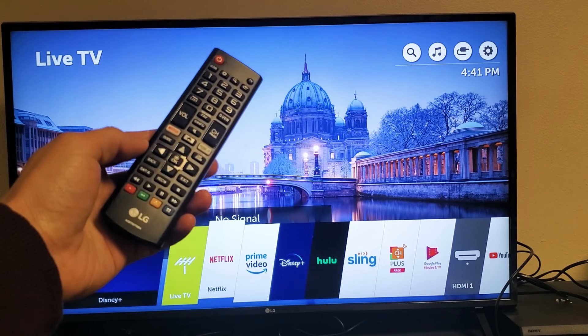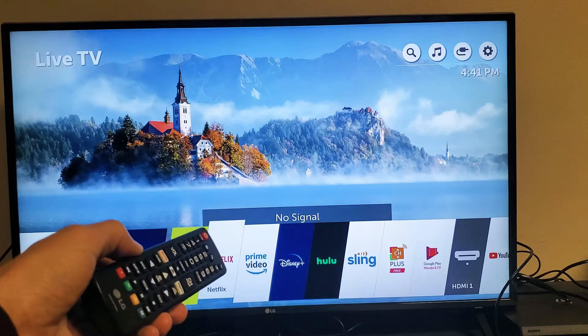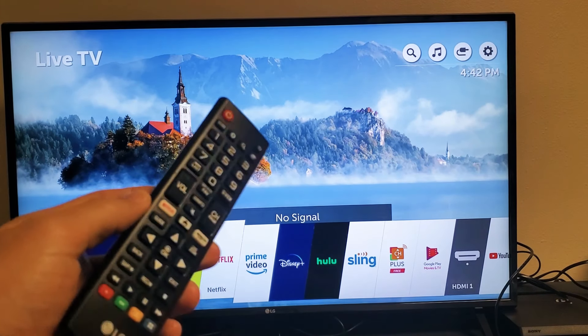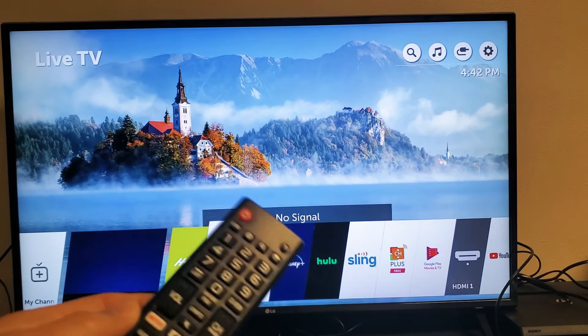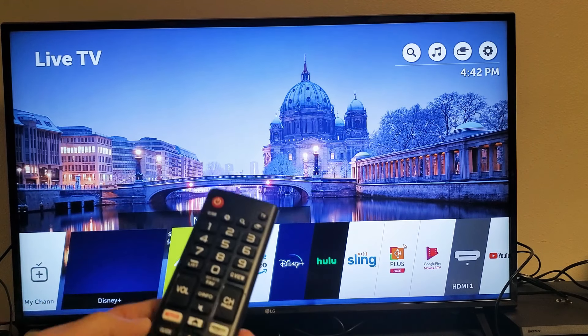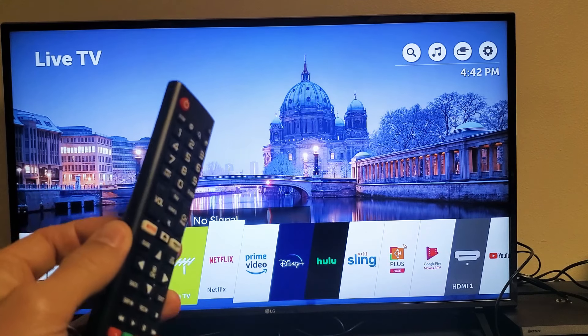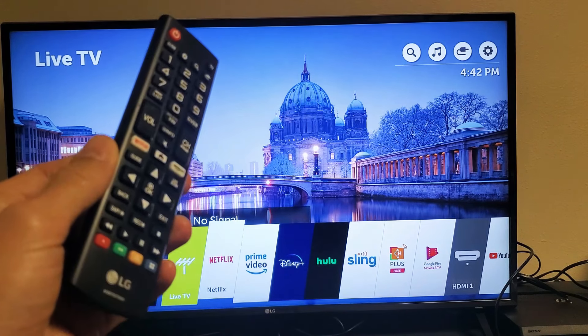You have an LG Smart TV with WebOS and one of your apps is not working. Maybe one of your apps is just not loading, or it's constantly buffering, or it's frozen and unresponsive. Maybe you get a black screen, or maybe you even get an error message. I'm going to give you nine solutions to get you up and running right now.